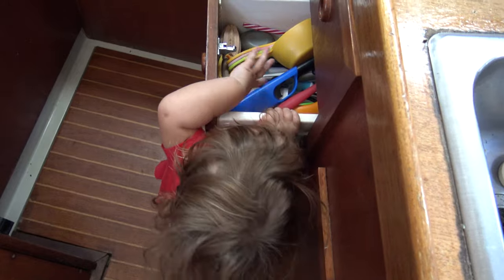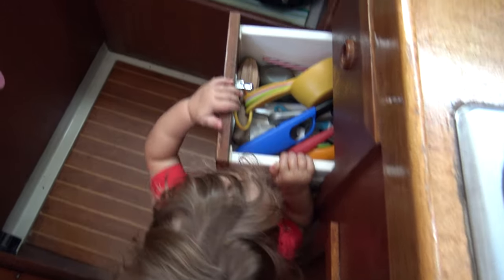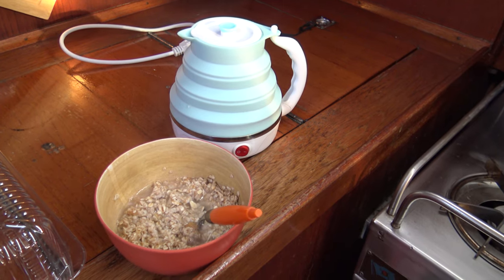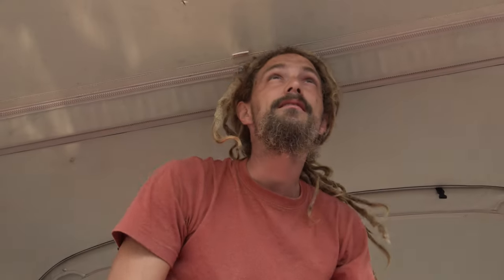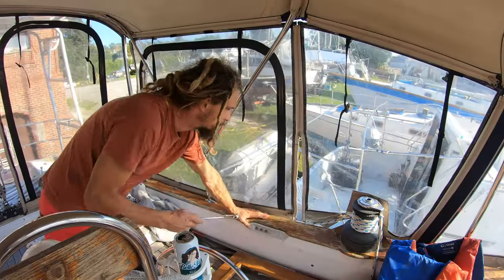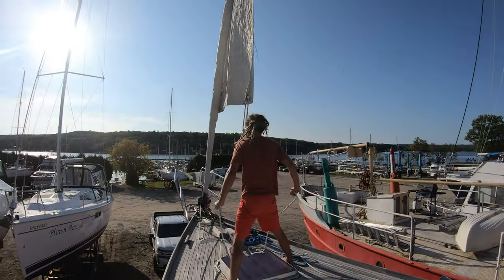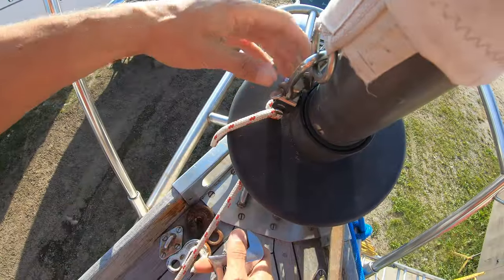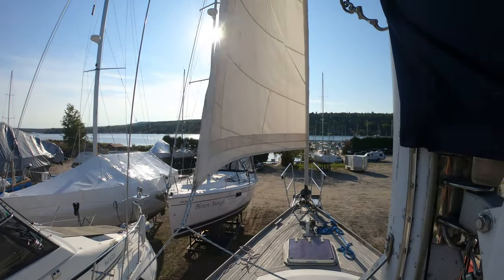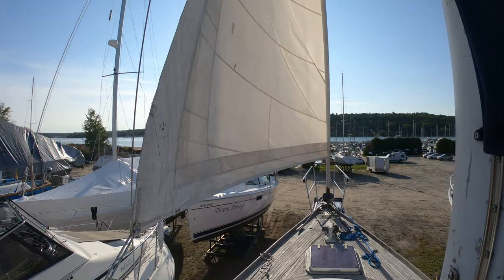Morning. We're going to attempt to take down the jib since there's not really much wind right now, and we really want to take down the sails before winter. I like that stuff is labeled. So I'll manage the furler line from the outside and we'll just unfurl it slowly. If the wind catches up, we'll probably furl it back in because I don't want these sails to hit any of the boats around — they're pretty close.